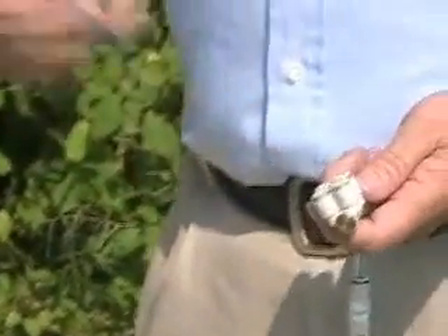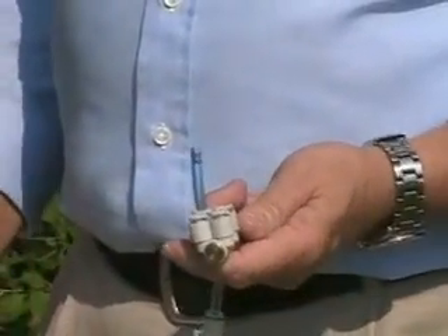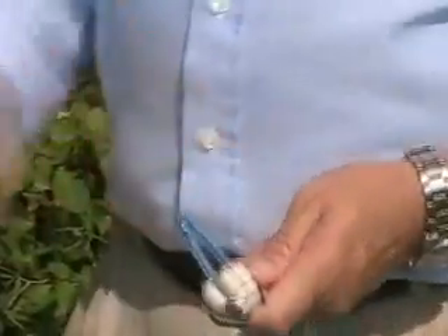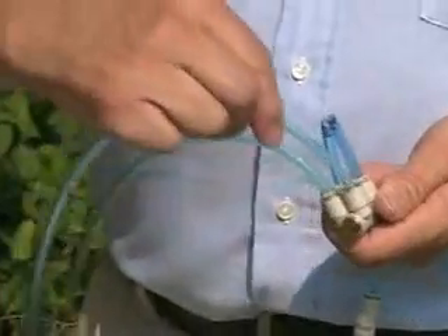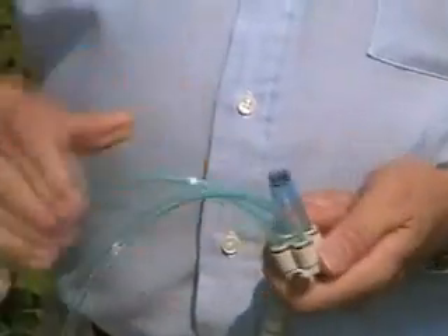If you're only going to do three, we'll give you plugs to plug the one you're not going to use. If you're only going to do two, you plug another one. Everything is compression fitting — there's nothing to break on these things, which is why we can put out our guarantee the way we have. There should be no problems with it.